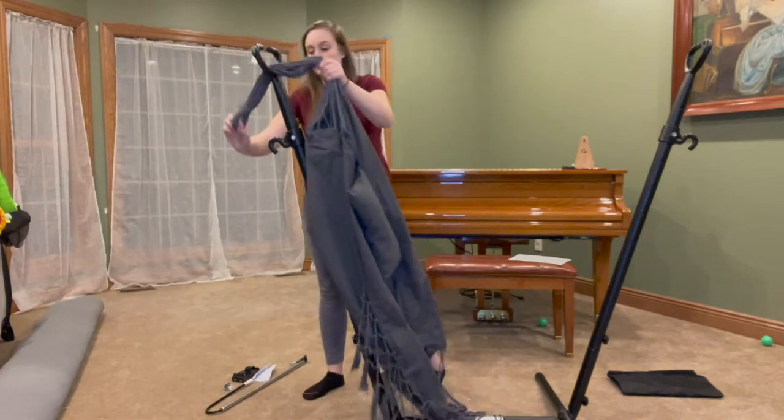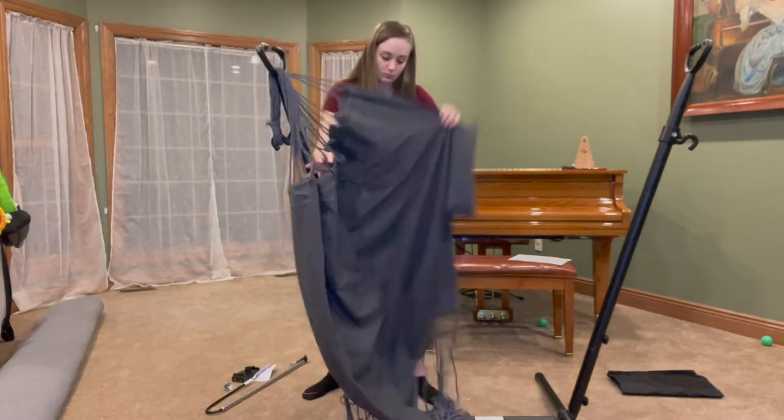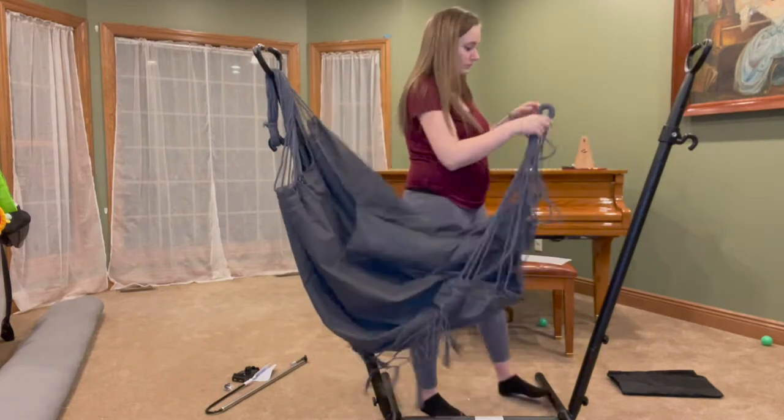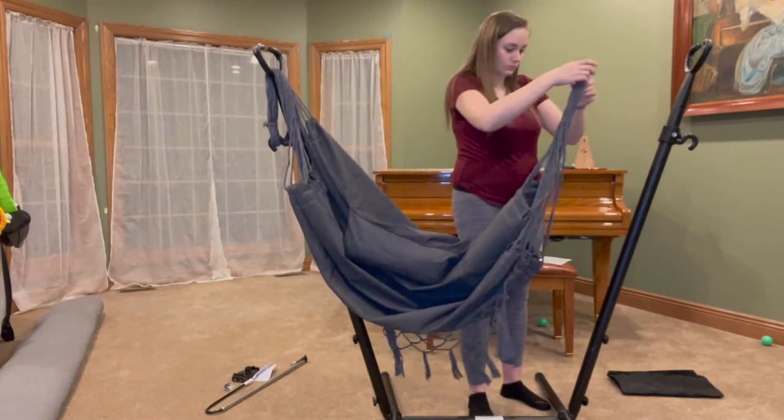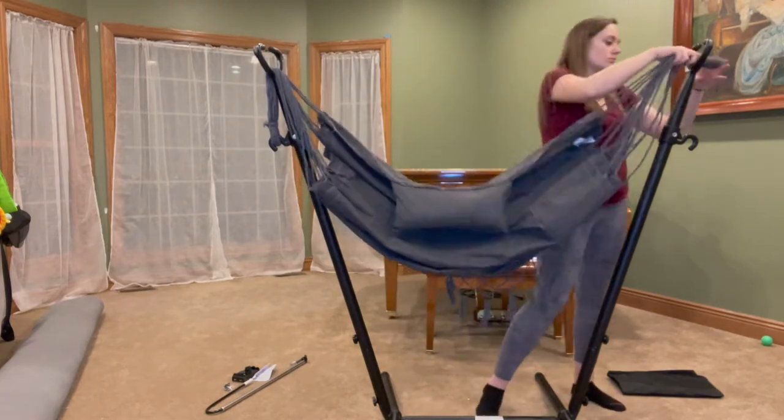What I love about this chair is the hammock can be adjusted to six different sizes. On the side of the frame you'll see six holes and they can be adjusted to the perfect comfort, height, and size of your body.